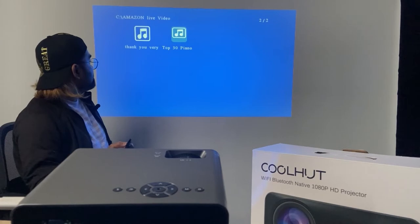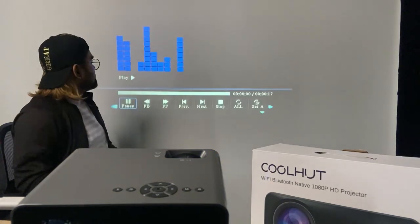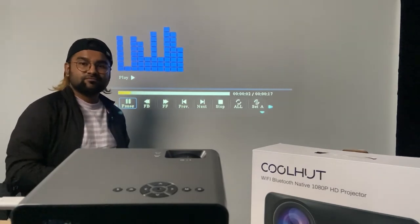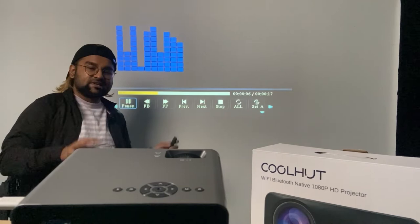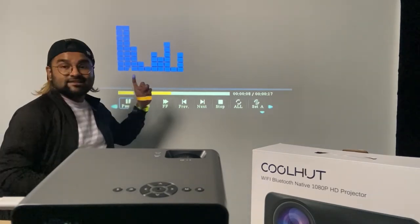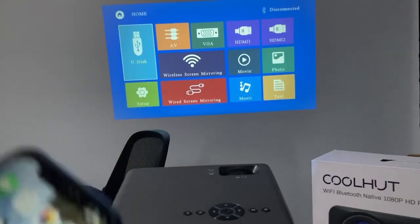Maybe you just want to go for music — just press this. It's playing music, and in the music mode you can see this type of visual display things.